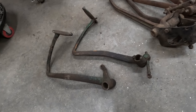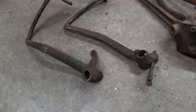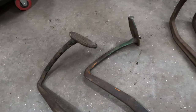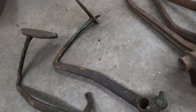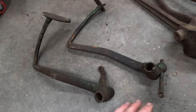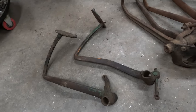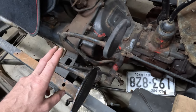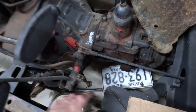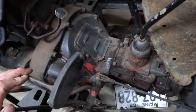Let's start right from the beginning. Here is a set of stock Model A pedals — these are used from '28 to '31. If you're running a stock banger setup with the original non-synchronized transmission, or an updated transmission that'll fit the stock bell housing, these things are already there and there's no reason to change them. They mount on a shaft that's pressed into the side of the bell housing, so they're already located for you — no brackets needed.